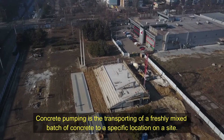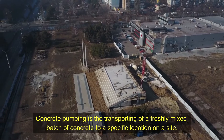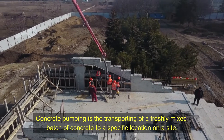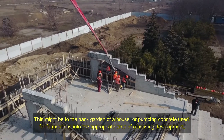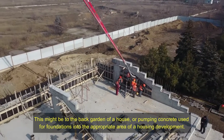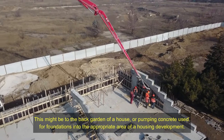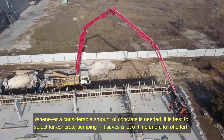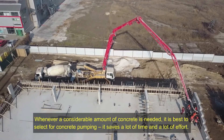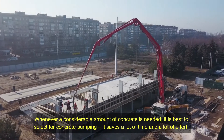Concrete pumping is the transporting of a freshly mixed batch of concrete to a specific location on a site. This might be to the back garden of a house, or pumping concrete used for foundations into the appropriate area of a housing development. Whenever a considerable amount of concrete is needed, it is best to select concrete pumping.